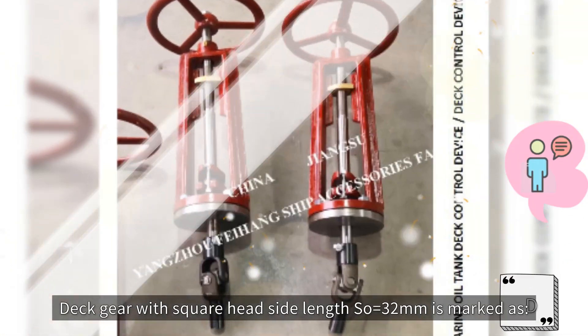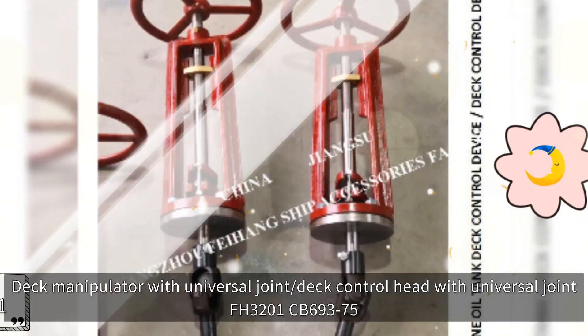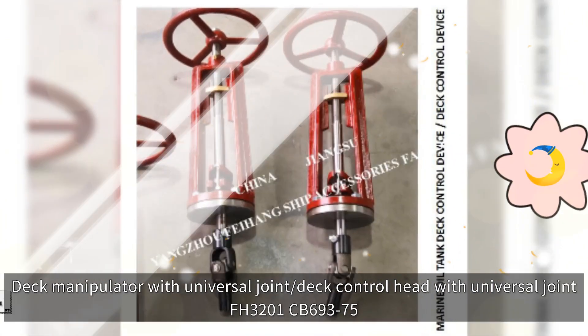Deck gear with square head side length S equals 32mm is marked as: Deck Manipulator with Universal Joint, Deck Control Head with Universal Joint, FH3201 CB69-375.